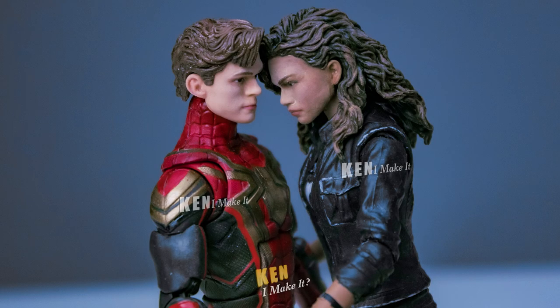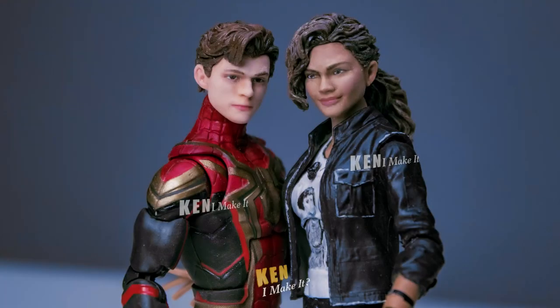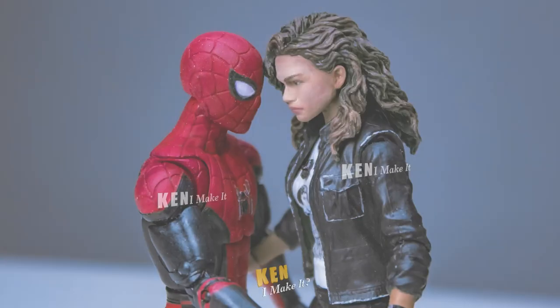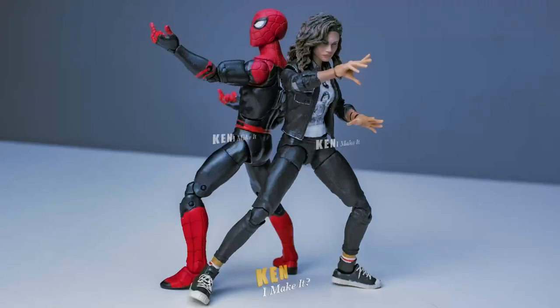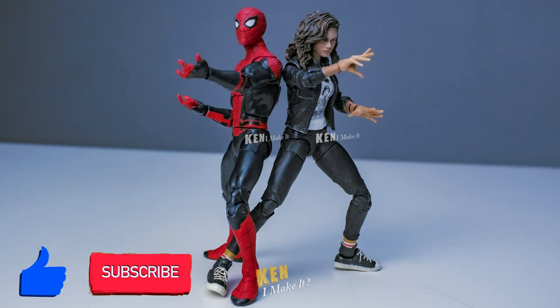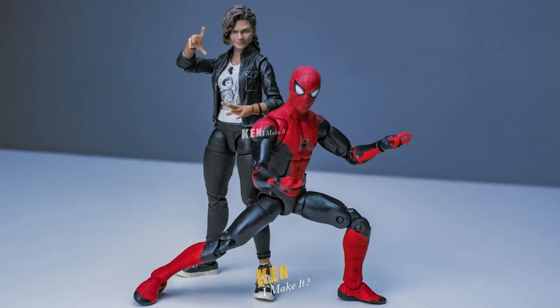Something looks off with the integrated suit — probably because they were never in the same scene together with these outfits on. But they are a cute couple. The Far From Home suit definitely looks better with MJ. They just have this chemistry with each other. I love how dynamic they look — it's like they're meant to be displayed together. Anyway, I hope you enjoyed this video. This was a fun one for me. Give this video a like and subscribe if you haven't already. Stay inspired and I'll see you next week. I can make it, so can you.